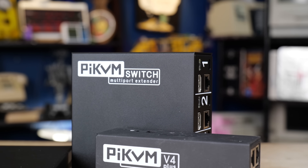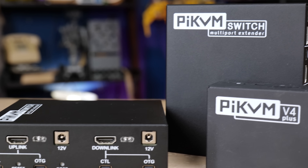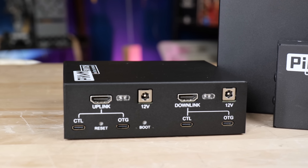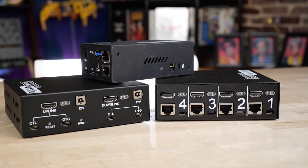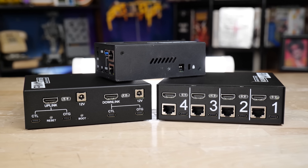That's the PyKVM multi-port extender. It does what it says, and it does it very well. It's a very clean, polished software interface, and for a business use case or even an advanced home lab use case, it would be hard to beat this functionality. The daisy chaining is surprisingly smooth — you just chain together however many units you need to connect up to 20 HDMI devices.